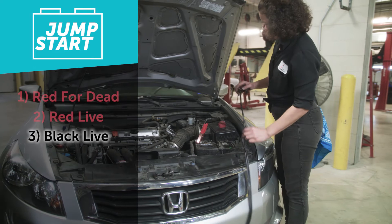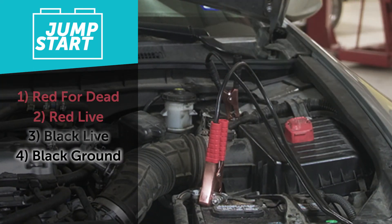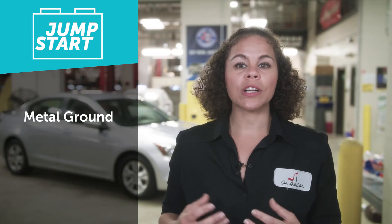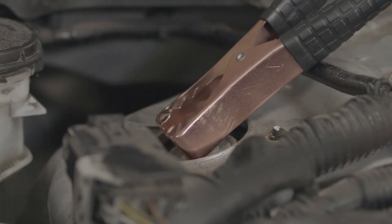For that last cable, you don't have to put it on the negative ground or black side of the battery. Instead, put it on a metal ground — something off the engine, or a nut that's not painted or coated. This acts as your ground, and we do it this way to prevent any damage to the good battery or the electronics on the good car.